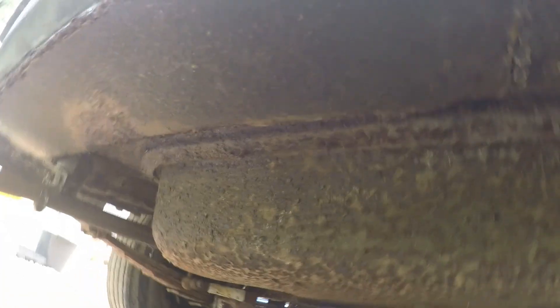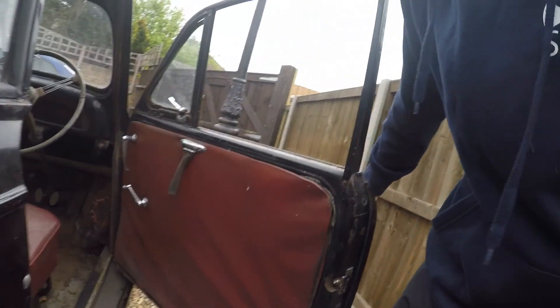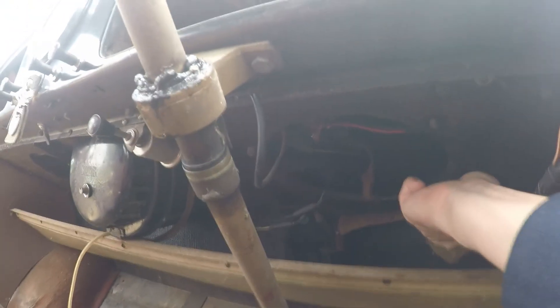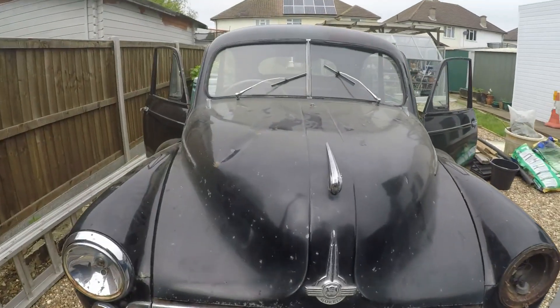Underneath, hopefully you can see it's not in the worst condition but we're going to get under and seal everything. This door doesn't work, as you can see. Those pedals - no heel-toe there. We want to pop the bonnet and we'll roll it onto a ramp eventually just so we can work on it a bit easier.